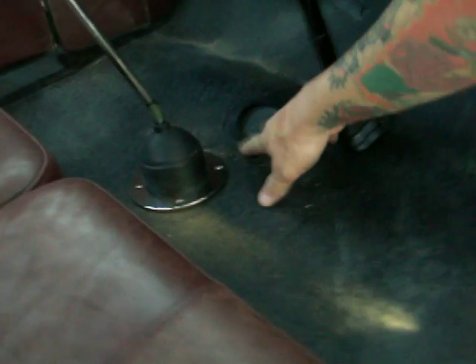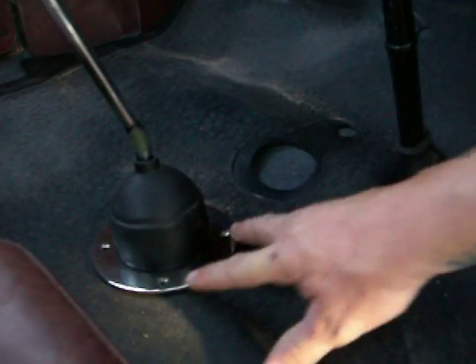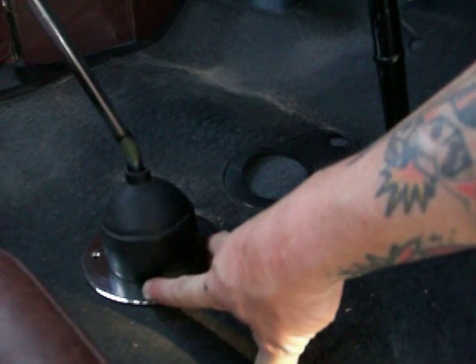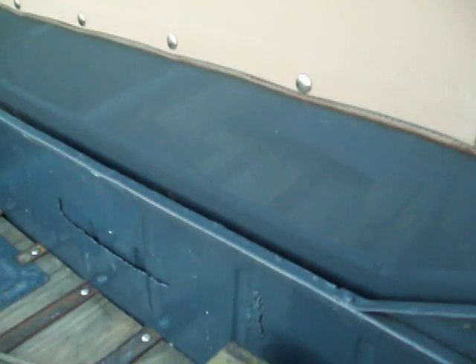We had to bring the shifter back a little bit from the stock position because of the T5 transmission — the shifter comes out in a little different place than on the stock Model A. Other than that, the cab is basically just the same layout as the Model A would be.